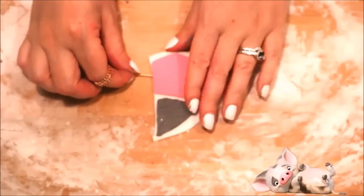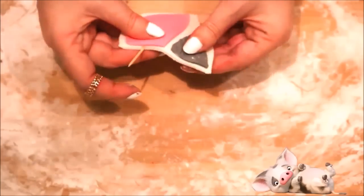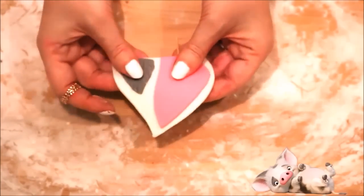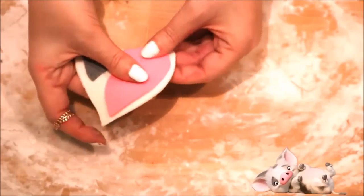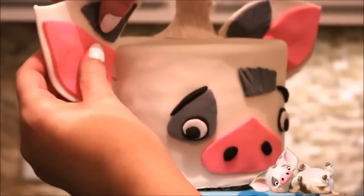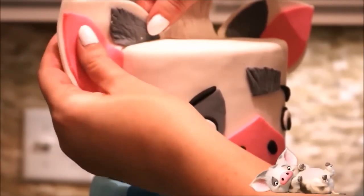Using the back end of a paint brush, push it into the fondant and blend it into the cake. Now it's time for the ear — I've used the same steps as before to make the ear with all the pieces. I pushed in a toothpick and molded it a little bit so it will sit snugly against the side of the cake, then set it aside to harden. Once it's hardened, add some water to just the bottom part of the ear and press it into the side of his head, holding it in place until you're sure it will stay.